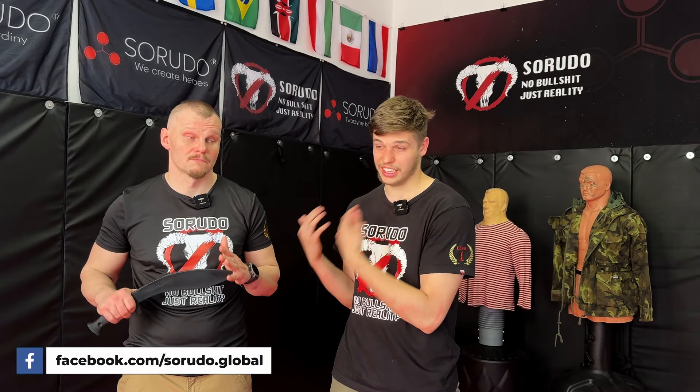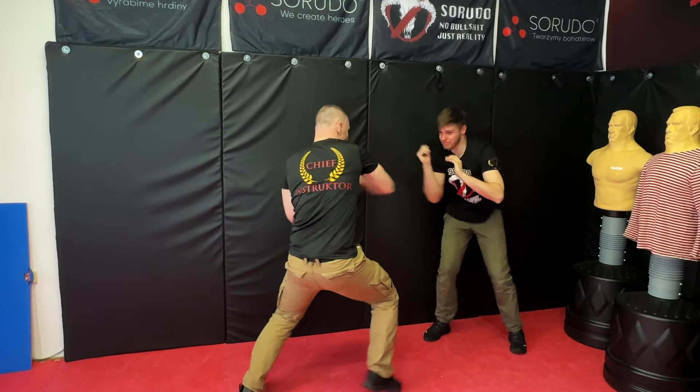So where do we as Sorudo stand? Is it the first opinion or the second? Actually, the answer is somewhere in the middle. We're definitely not saying that it's easy — this is very hard, it has a machete, you will have to have a lot of training. But it's not unsolvable, because you can solve this situation.